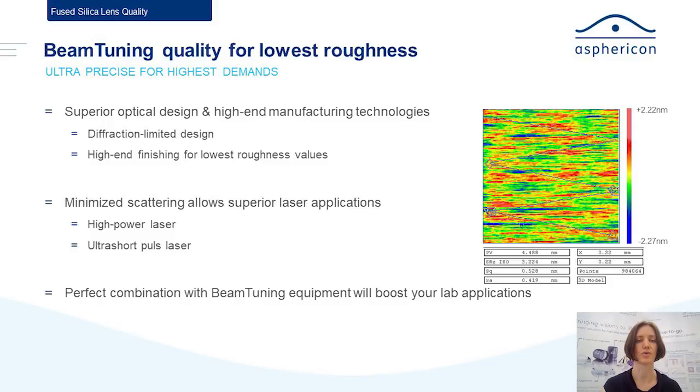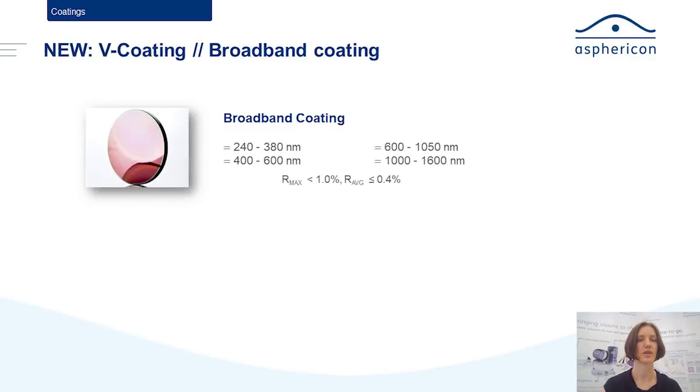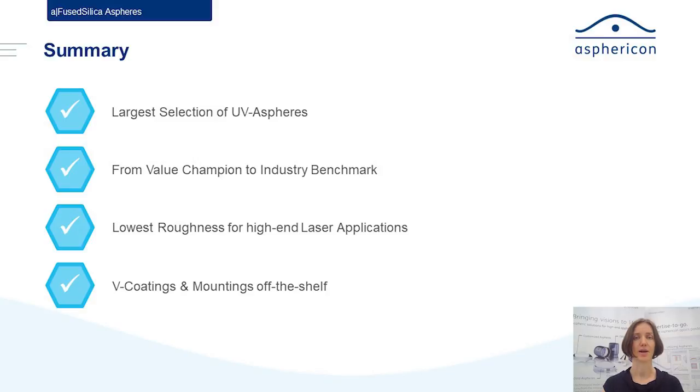Regarding coatings, we have the broadband coating — it's already in the catalog as our standard coating, and it's available for all lens designs, not just the new ones. We also added a so-called narrow-band coating, which means instead of a broadband anti-reflective coating, you are optimized for your specific working wavelength. We can offer a reflectance of better than 0.25 percent with that coating.